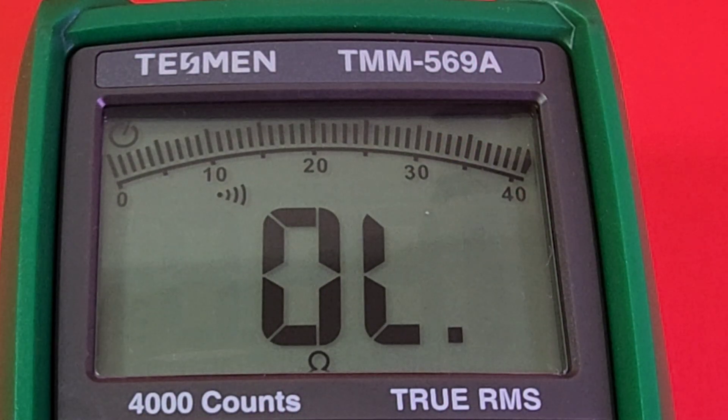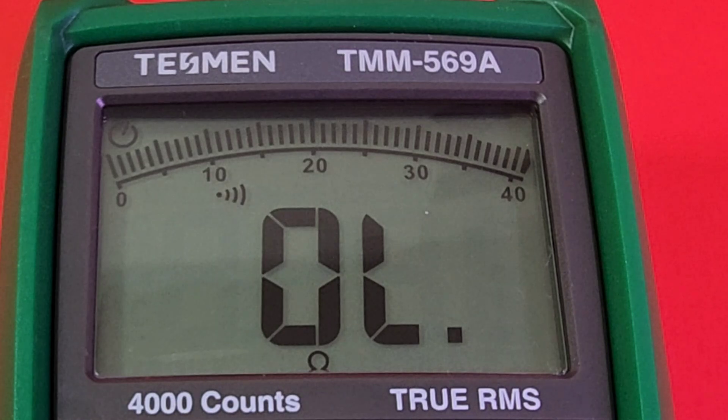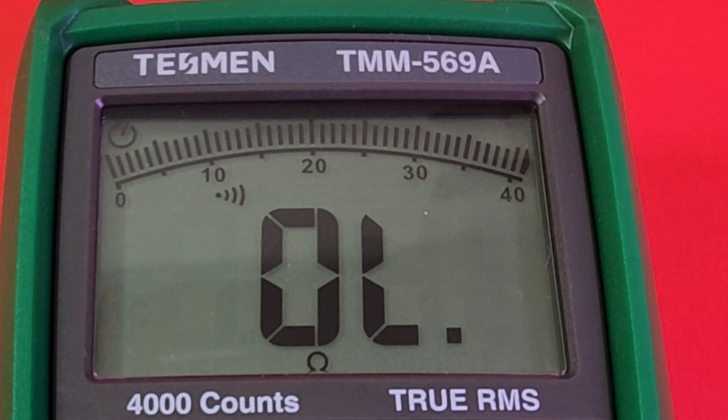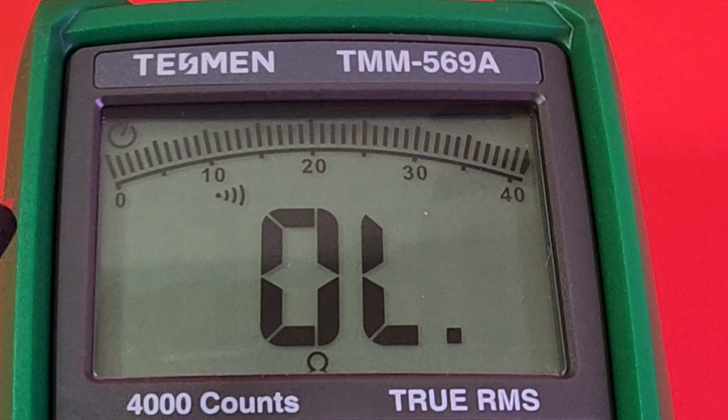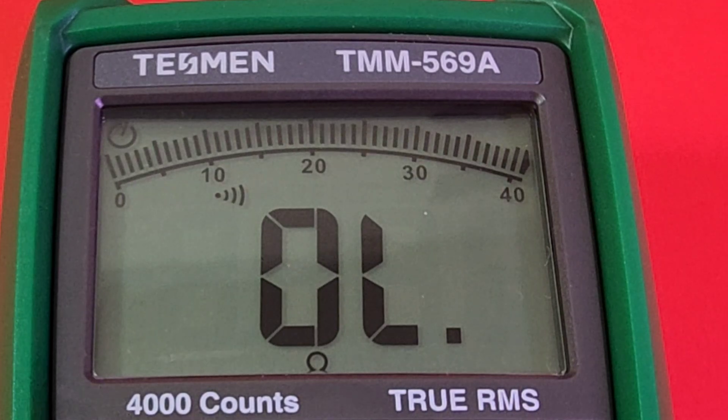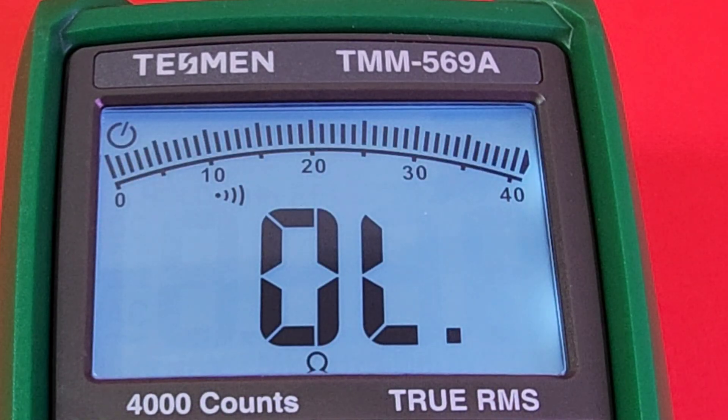That bold display is 4,000 counts — would have been better at 6,000, but 4,000 is what it is. Still a nice looking display. Look at the bar graph on the top — that's always a bonus. We'll test the speed of that bar graph, but a nice analog bar graph on your digital multimeter is a great feature. Let's turn on that backlight.